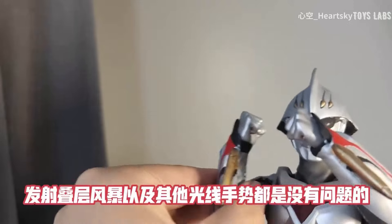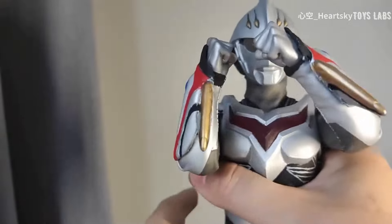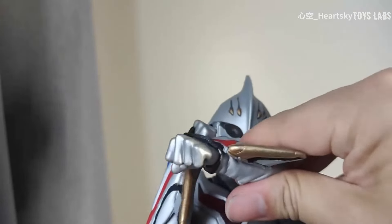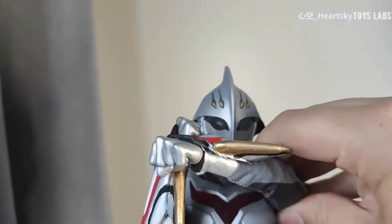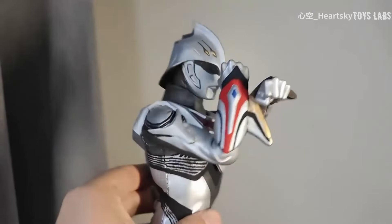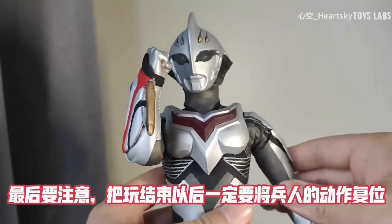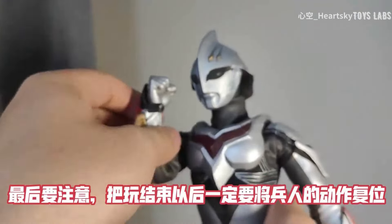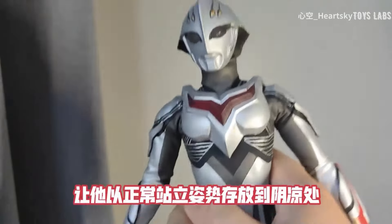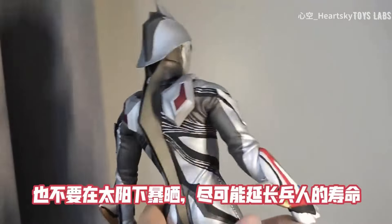发射碟层风暴以及其他光线手势都是没有问题的。最后要注意，把玩结束以后，一定要将冰人的动作复位，让他以正常站立姿势存放到阴凉处，也不要在太阳下暴晒，尽可能延长冰人的寿命。